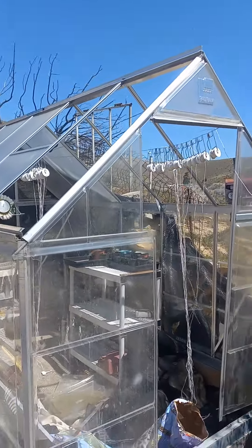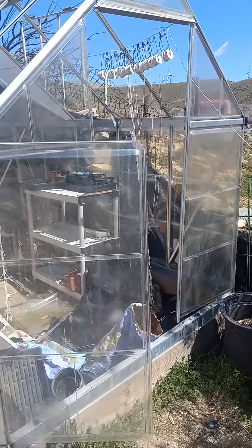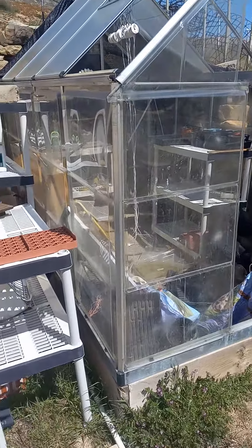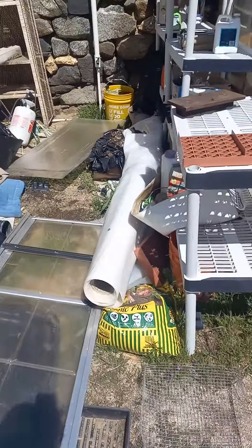And here's about what's left of the greenhouse. The wind has been crazy and it's just tearing this poor little thing apart. It's not built for places like this.